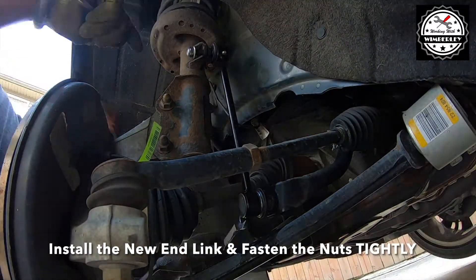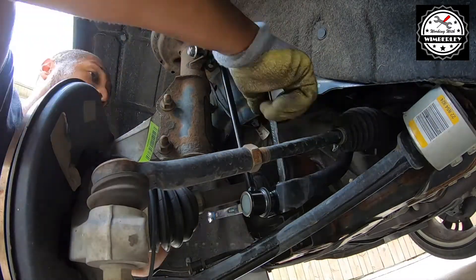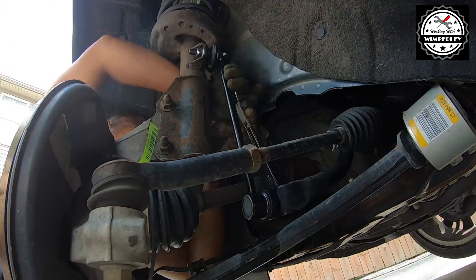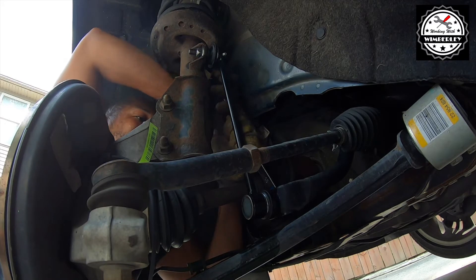The aftermarket end link that I installed was different than factory, so I started with a T40 and an 18 millimeter wrench. I actually needed two 18 millimeter wrenches to tighten down the nut — one wrench to tighten the nut and one wrench to prevent it from spinning.